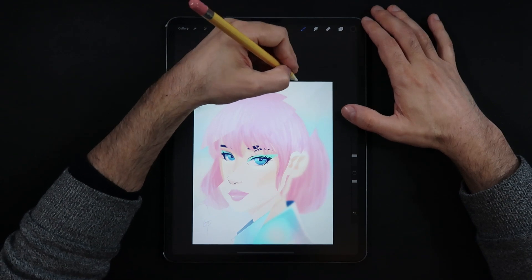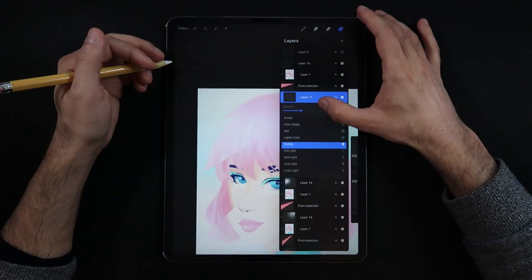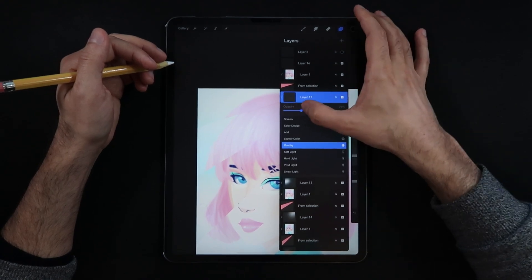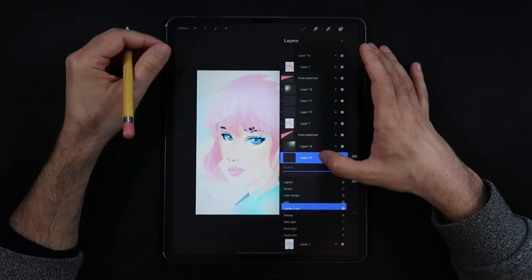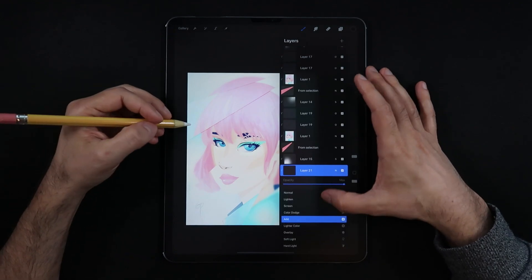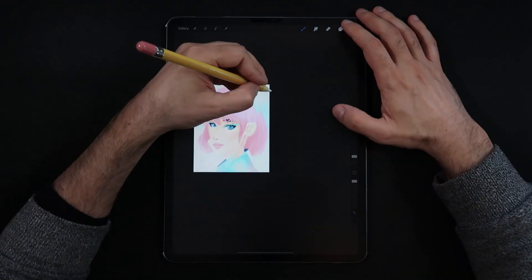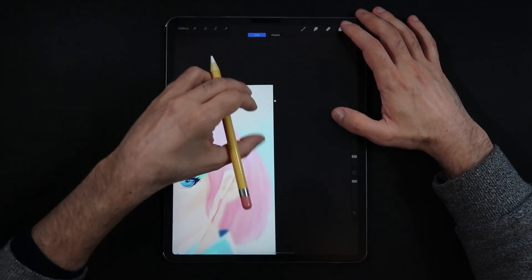If you want to be really detailed, you can add one more layer and draw thin lines running across each edge of each shard using a darker color. Set the blending mode to overlay and those lines are going to give the thickness you usually find at the edges of glass slices.